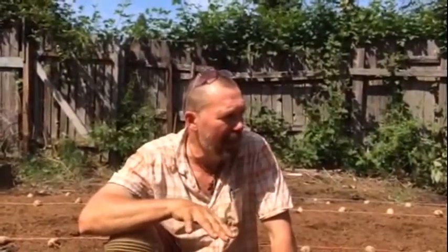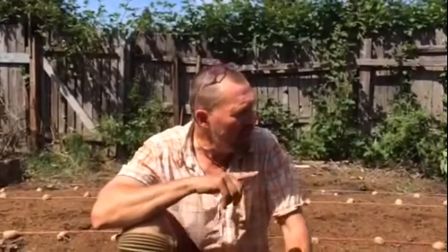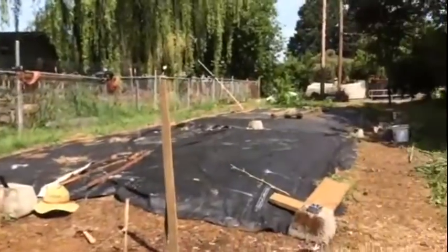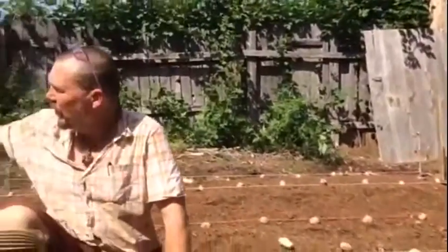So here we are in the Santa Clara neighborhood in Eugene, a suburban neighborhood in north Eugene, on an E-Web easement — that's the Eugene Water and Electrical Board easement — and it stretches from the road out there all the way in past me to the black...